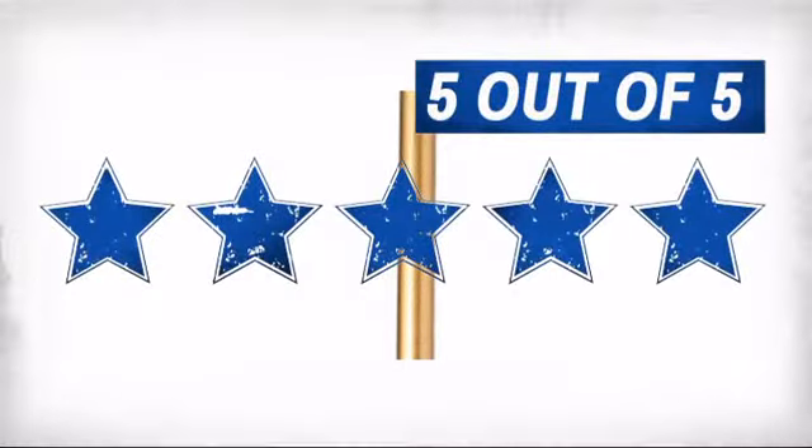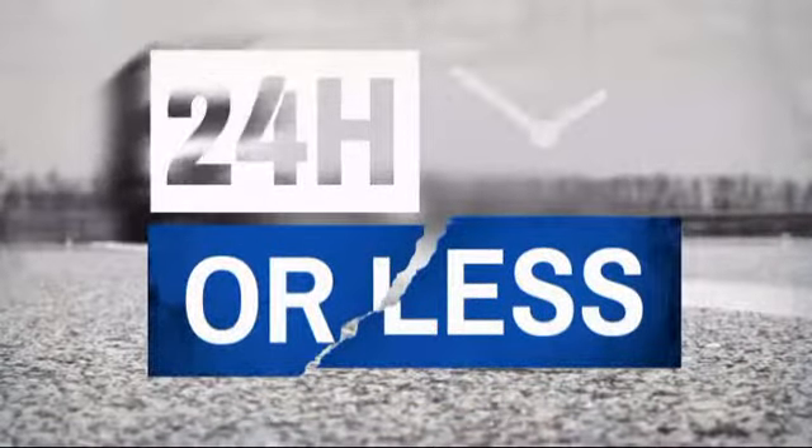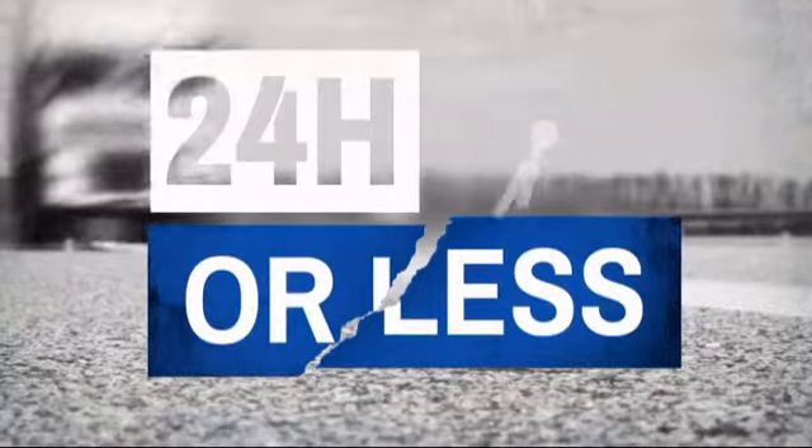Our customers have spoken — they gave this item 5 stars. Get it fast; most orders ship within 24 hours or less, and we also offer expedited shipping options.